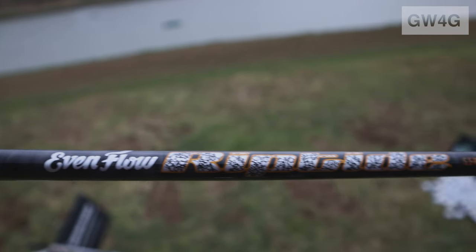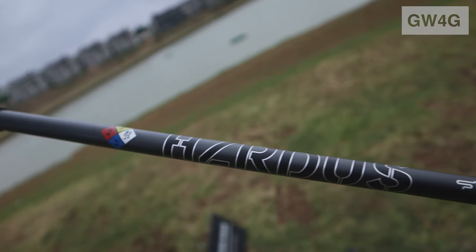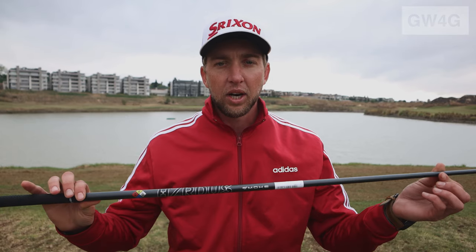For shaft options, the ZX-5 driver comes standard with the Even Flow Riptide shaft, which is about 50 grams with a softer tip — really suited for someone who tends to hit the ball to the right, as it helps square the club face and promote a draw. The ZX-7 comes with the Hazardous Smoke shaft, a lower-spinning, lower-launching shaft designed to control ball flight both ways and hit consistent shots.